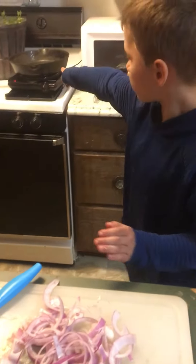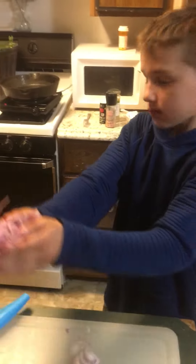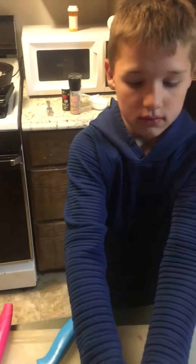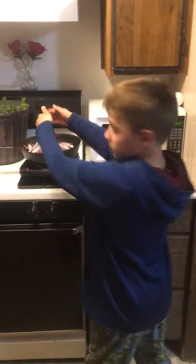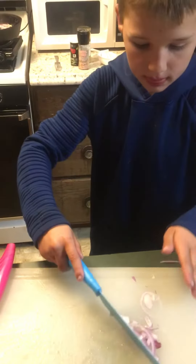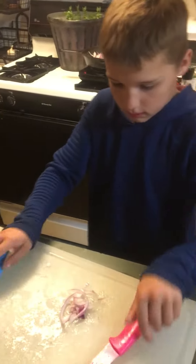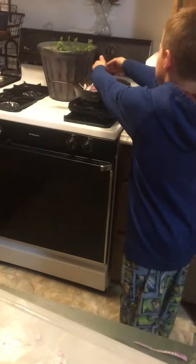Okay, so now I'm going to put them in the skillet. I'm very skilled with those knives, sir.